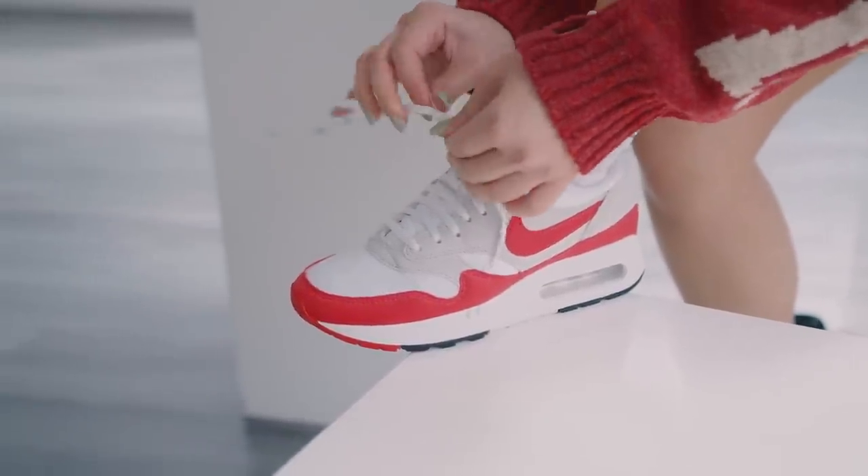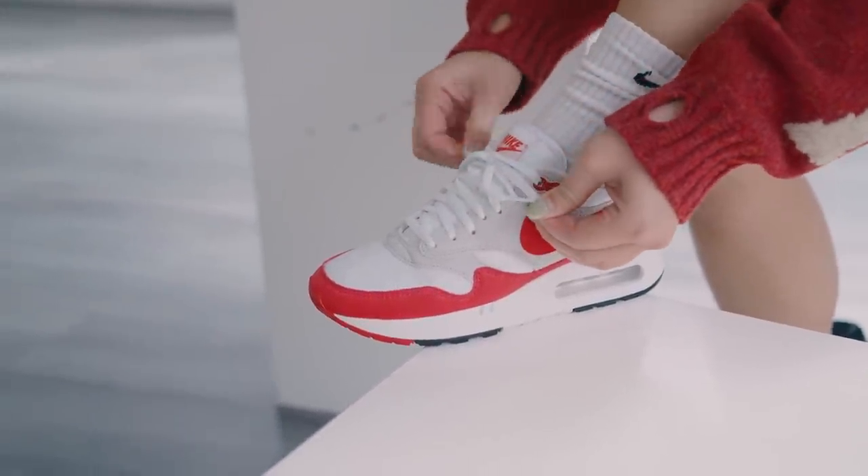In terms of laces, it doesn't come with a spare set, but the laces are pretty good. They seem to stay tied well — sometimes with Nike sneakers the nylon laces are too slippery and always come undone, but these are so far so good.